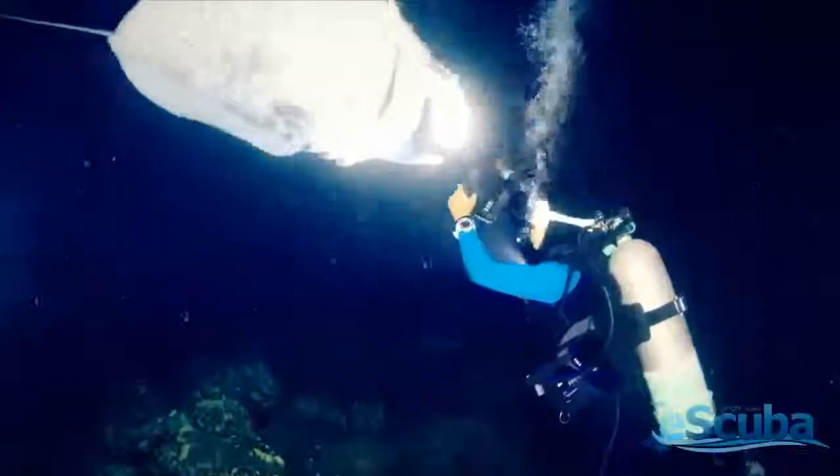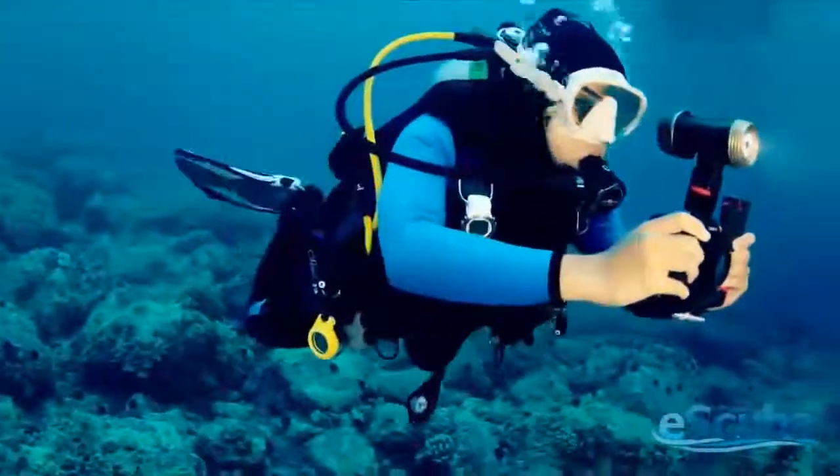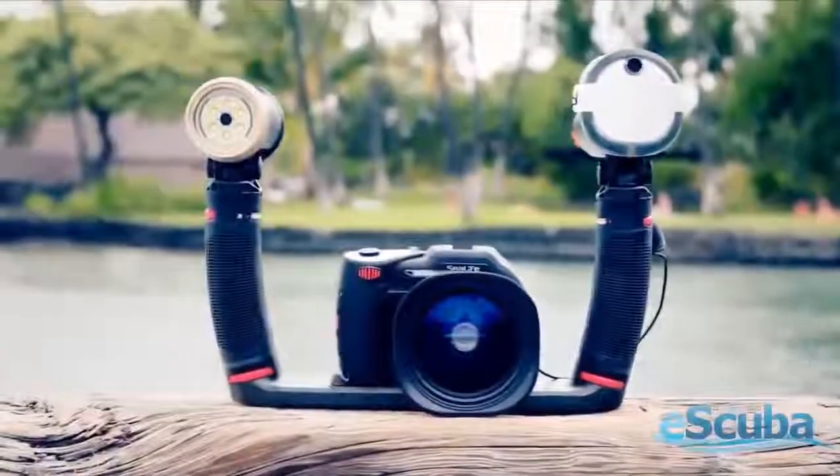SeaLife has just introduced a new generation of underwater lighting that's powerful, compact, and easily expandable: the SeaDragon Flash and SeaDragon Photo Video Lights.